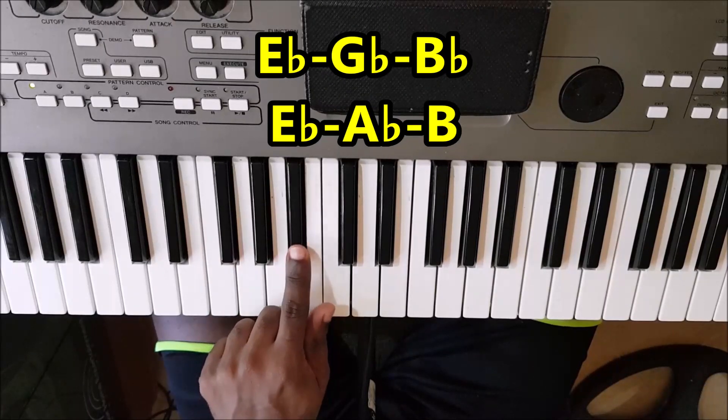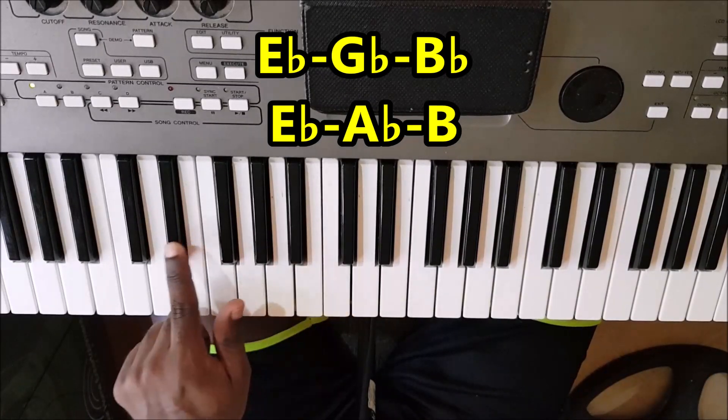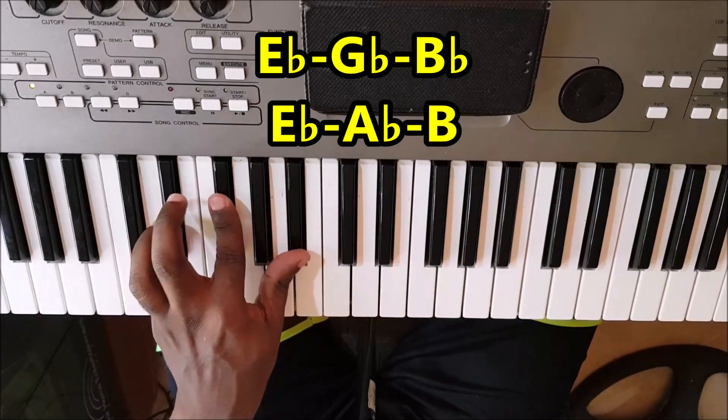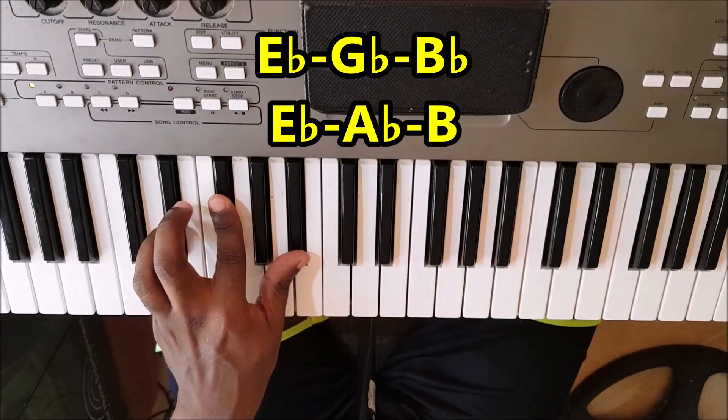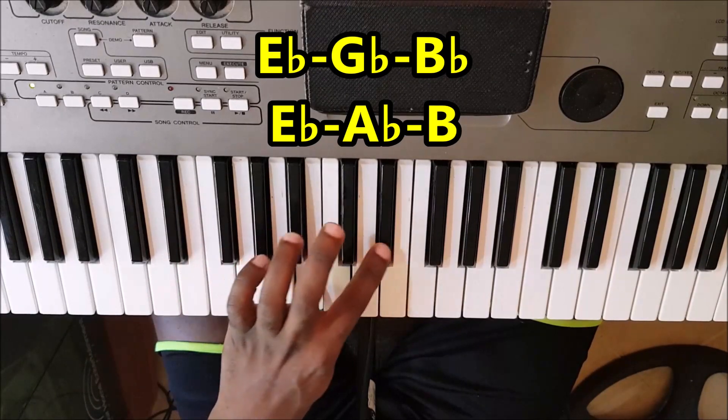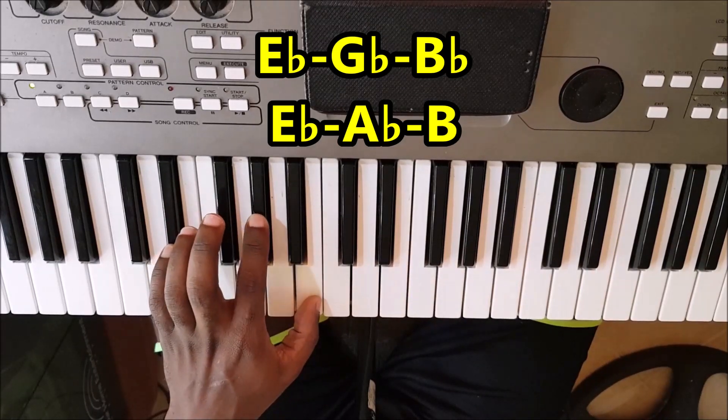E-flat minor. So, you play these notes with the left hand — the E-flat minor chord and the A-flat minor chord. A-flat, B, and E-flat. You could play it like this.